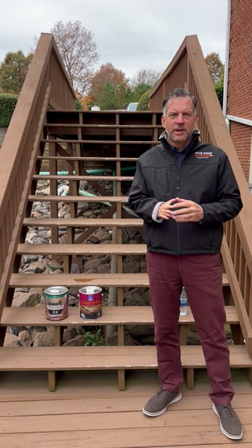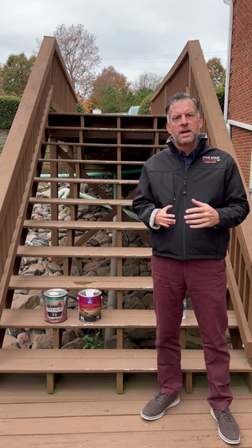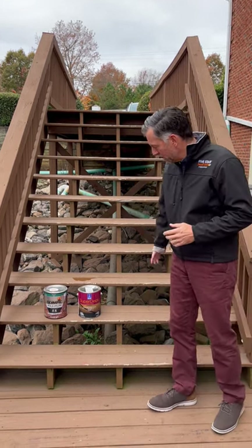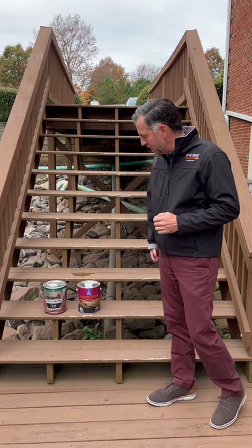A lot of the questions we get this time of year is how does the temperature affect the product and what you're going to be painting or staining. For decks, the two products we like are Super Deck by Sherwin-Williams and the Olympic stain.